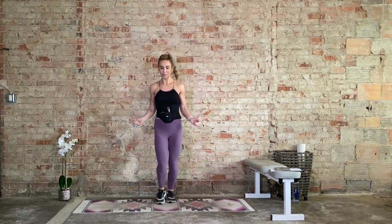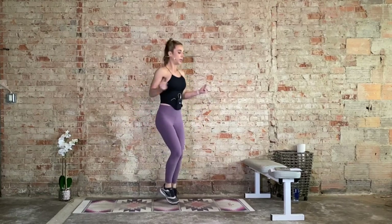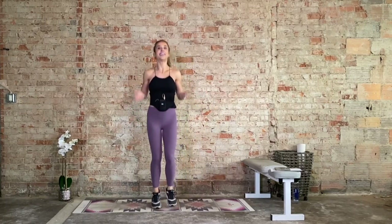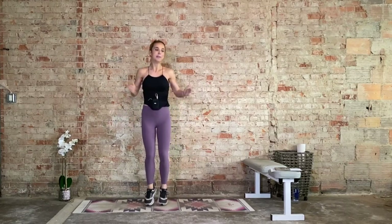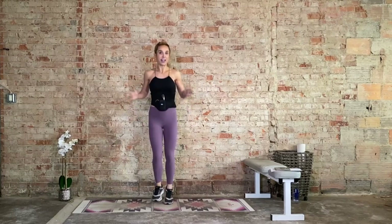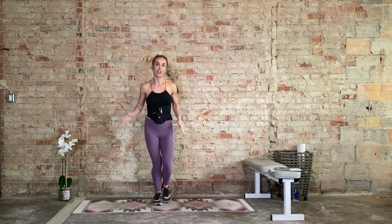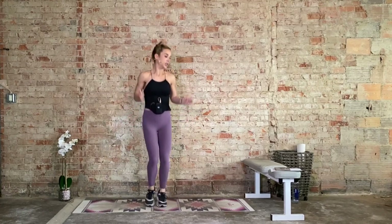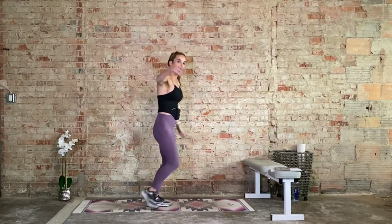Now let's add the arms. Elbows in tight, going forward. You asked for it — don't worry, this is really easy. We're warming up, so we're building up to it. We have about 10 more seconds, and then we go to those incline mountain climbers. If you don't have a bench or a chair, you're coming to the ground, but let your knees rest whenever you need to. We go in three, two, one.